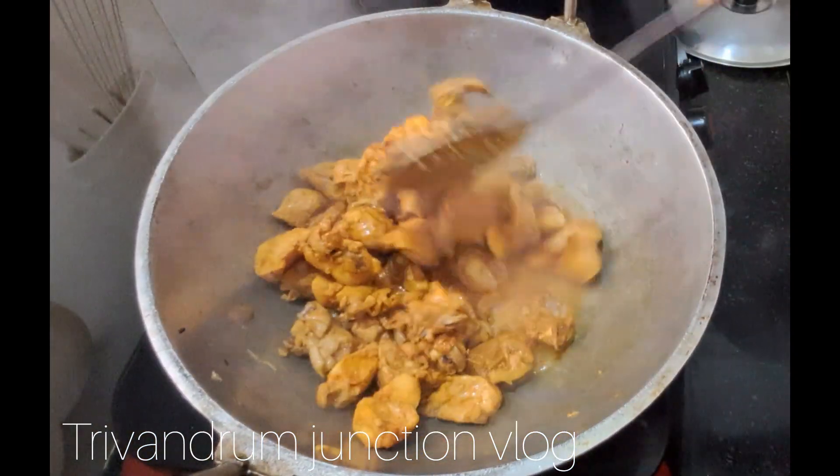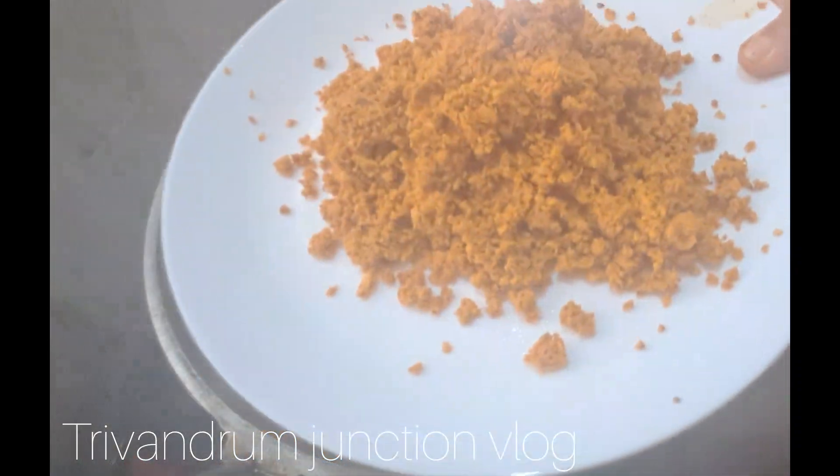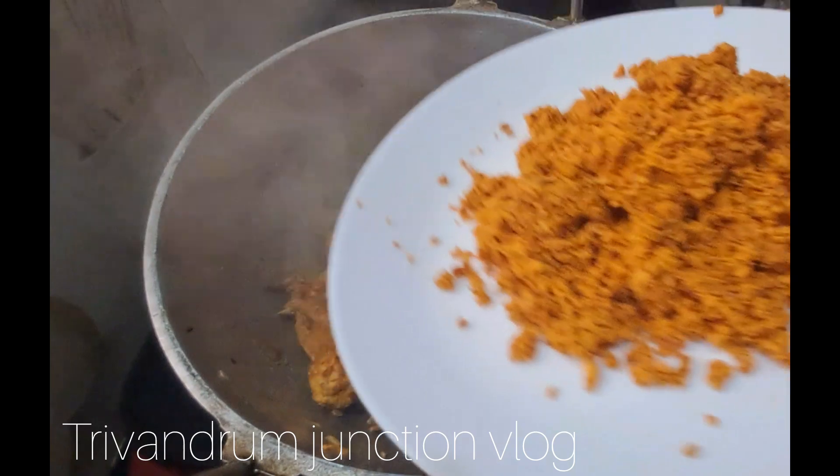We will have to take a look at this recipe. Let's take a look at this recipe.